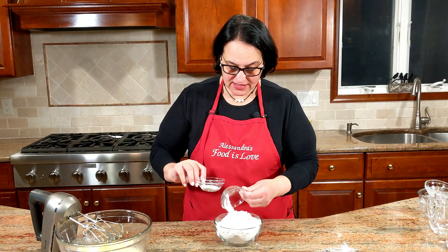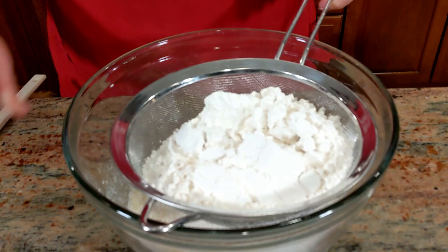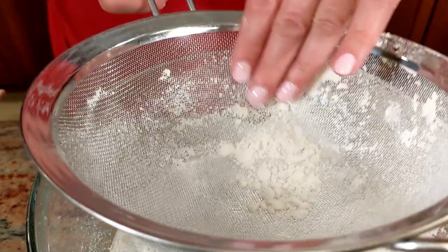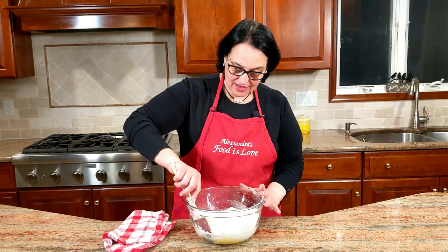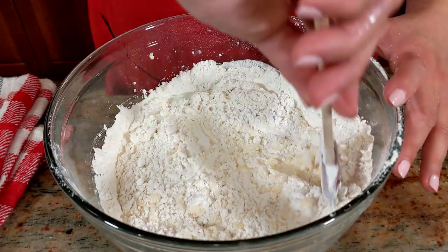Set aside the wet ingredients and mix together the flour, the salt, and the baking powder. Go ahead and sift in the dry ingredients. You'll see little lumps on top — just use your hands to dissolve them and get all the flour in. Now incorporate the ingredients with a spatula; just stir and you'll see that slowly the wet ingredients are going to absorb the dry, or vice versa.